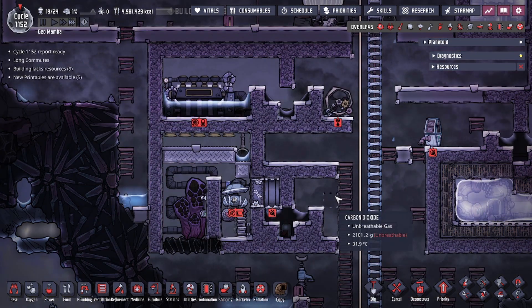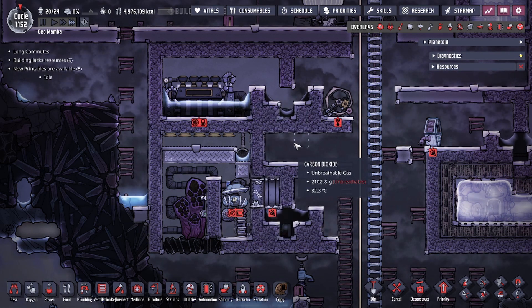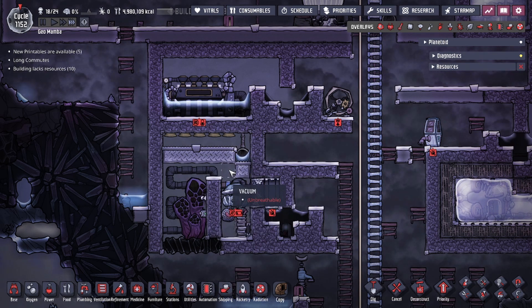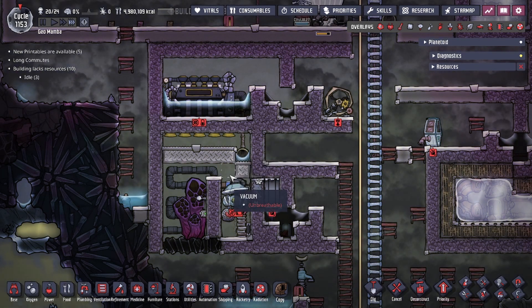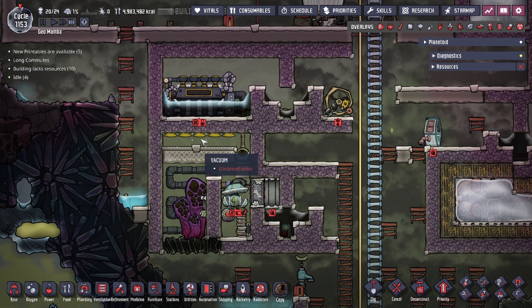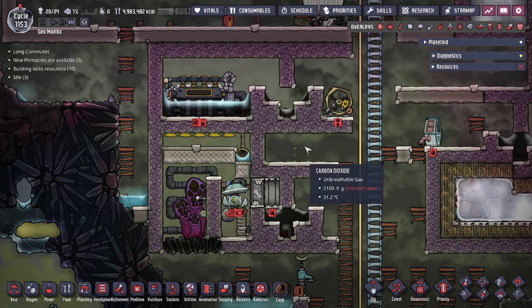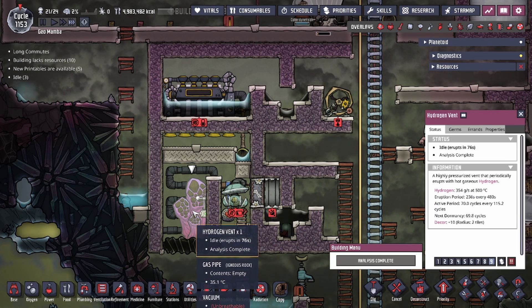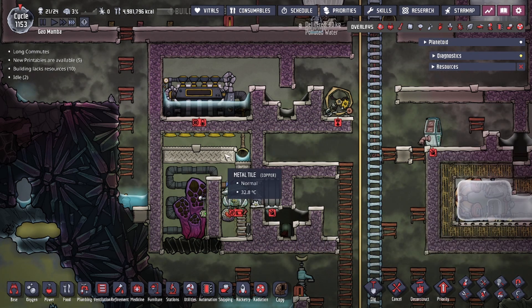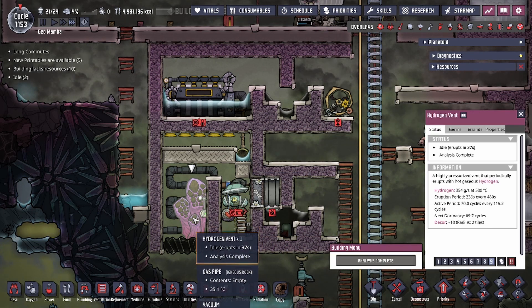For the priming process — after you finish completing the build, with liquids added in the exact amounts — you're going to have a steam room in a vacuum, same thing with your hydrogen vent room. Try to vacuum these as well so no other gases get in the way. The priming process is required because we don't have steam in the steam room, and we also need to temper the liquid layers of the steam turbine. What we're going to do is allow the hydrogen vent to fully erupt one full eruption period to use the thermal energy generated by the hydrogen vent.